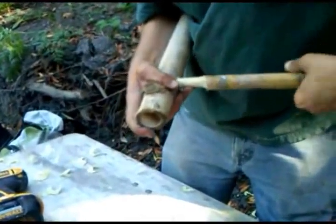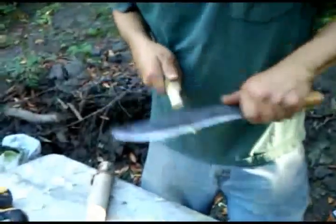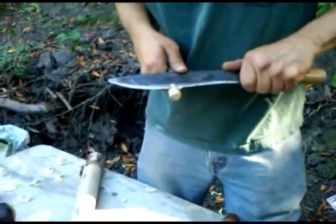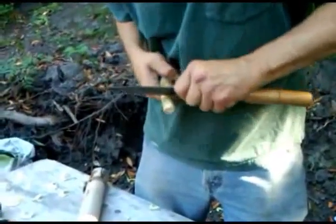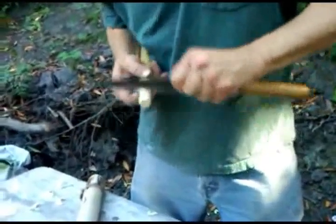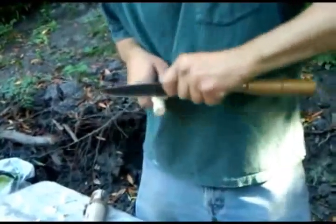Ideally, you would do the tenon from a piece of dry bamboo, and the mortise from a piece of wet bamboo. Dry meaning it's been out for several days — dry to about 12% moisture content, which is the usual ambient moisture level in your area.